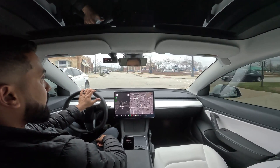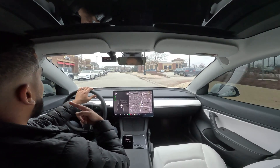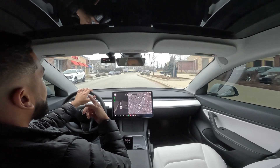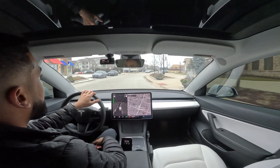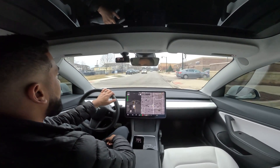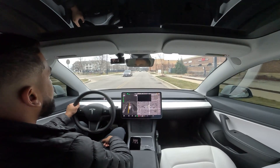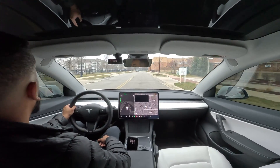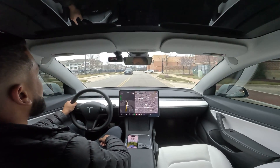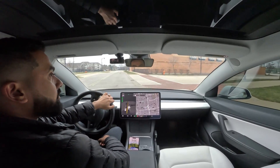Let's see if we can turn around and try the other side. That car is leaving so it'll open up that spot, and there's another spot on this side open too. Let's get past all the traffic, turn around, and try again.